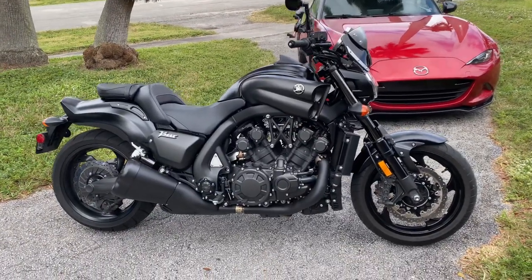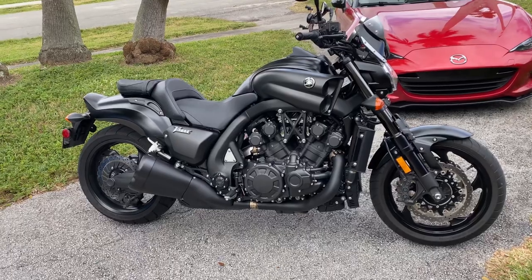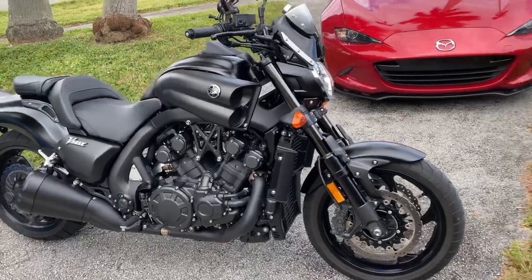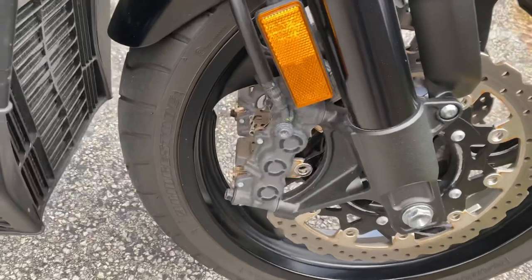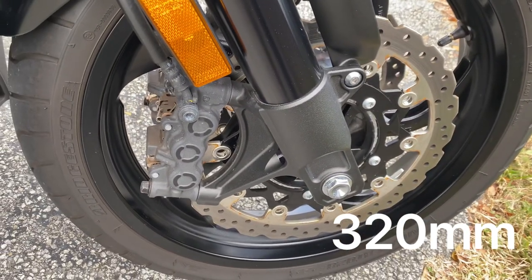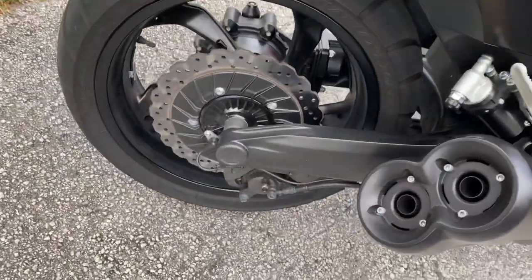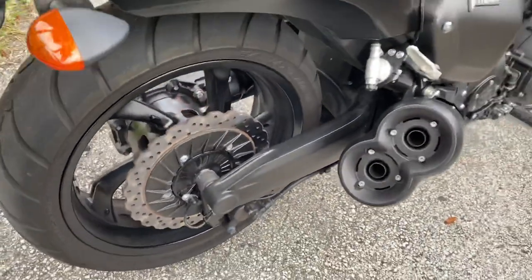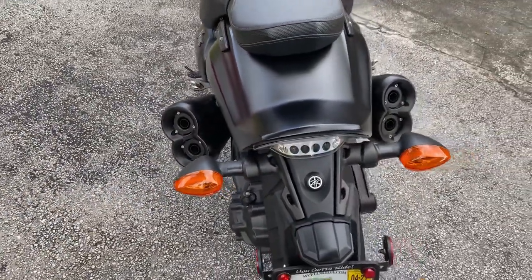Okay, so there we have it guys - the 2020 V-Max 1700. Let's start with the brakes. It has dual six-pot calipers with 345mm wave rotors, very good stopping power. The rear is a single pot on wave rotors in the back. It's got quad pipes in the back - four outlets.